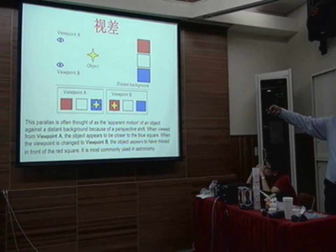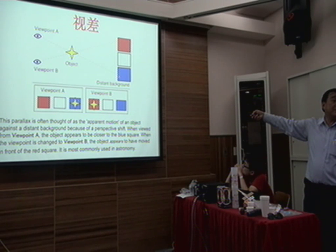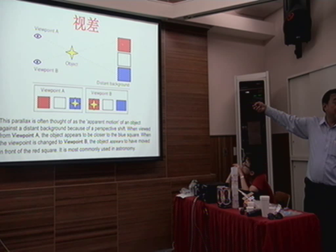With two objects — this one and this one — if you look from this side, you can see a yellow star over a blue background. From the other side, you see a yellow star over a red background. This is what we call parallax.